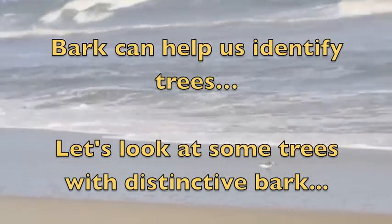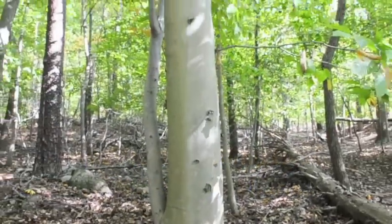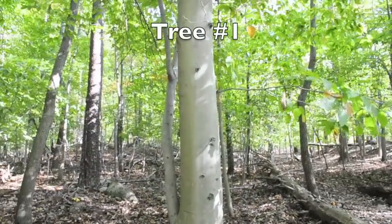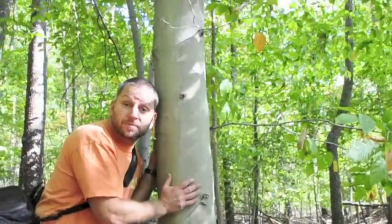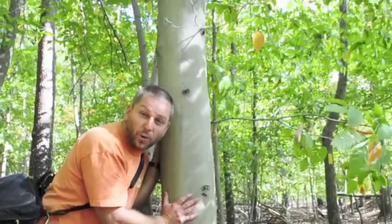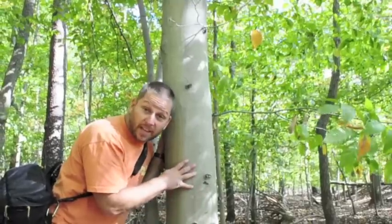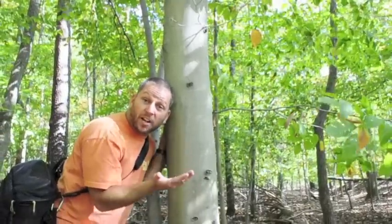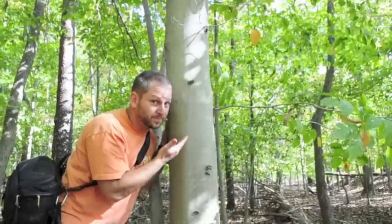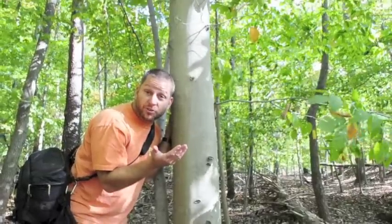Let's look at some trees with distinctive bark. This tree has very, very smooth bark. It's quite fun to rub your cheek against it — it's as smooth as the sand at the beach. What kind of tree is this? It's a beech tree.